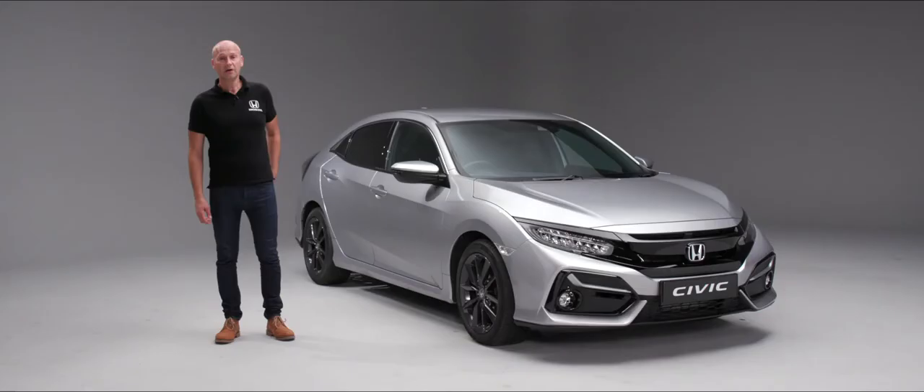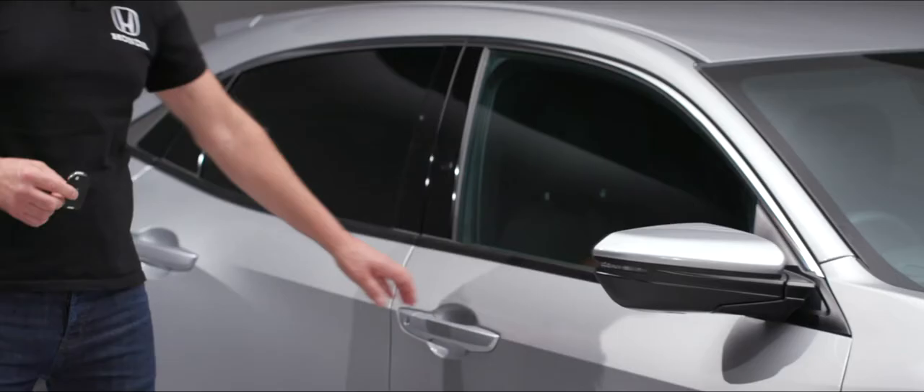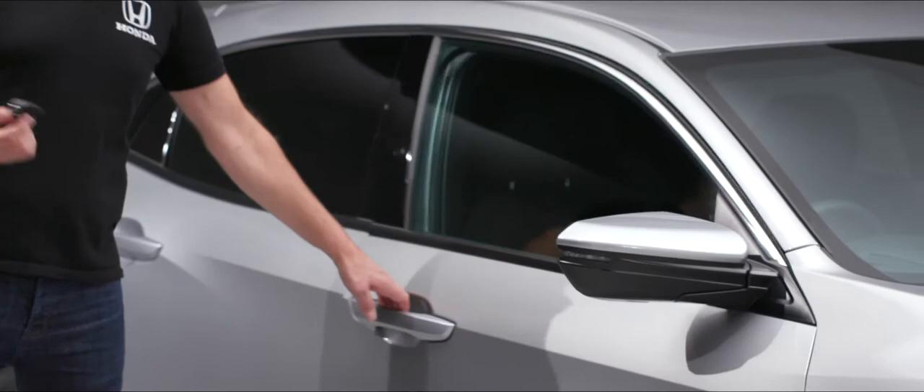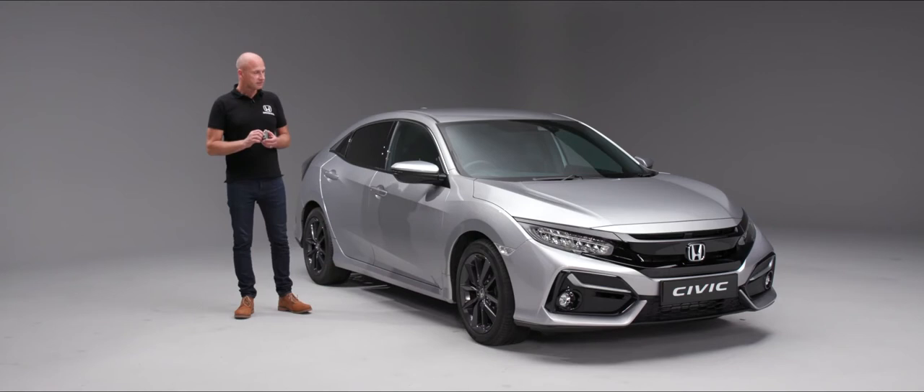When it comes to unlocking and locking your Civic, all you need to do is use your remote. In the middle position we have an unlock button, so when we press that it will unlock the car so I can open the door, and when we want to lock the car just simply press the top button. We have another couple of almost hidden features on here.